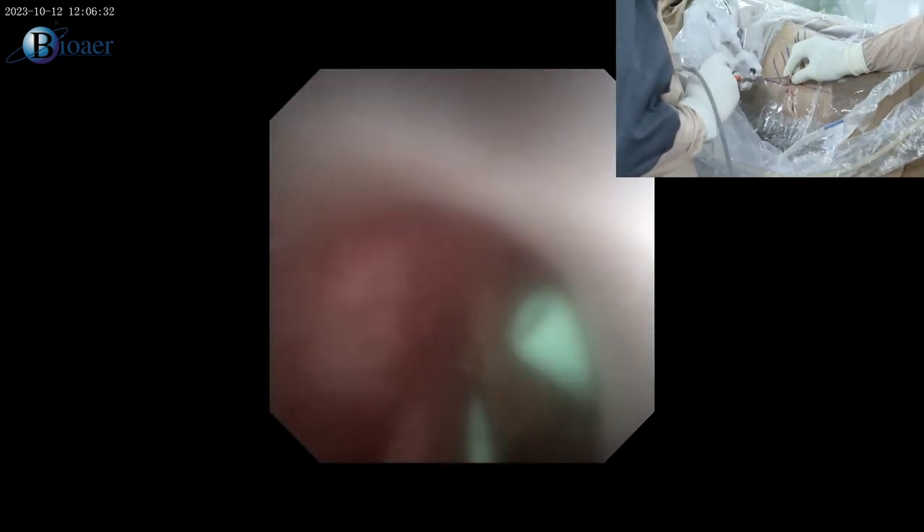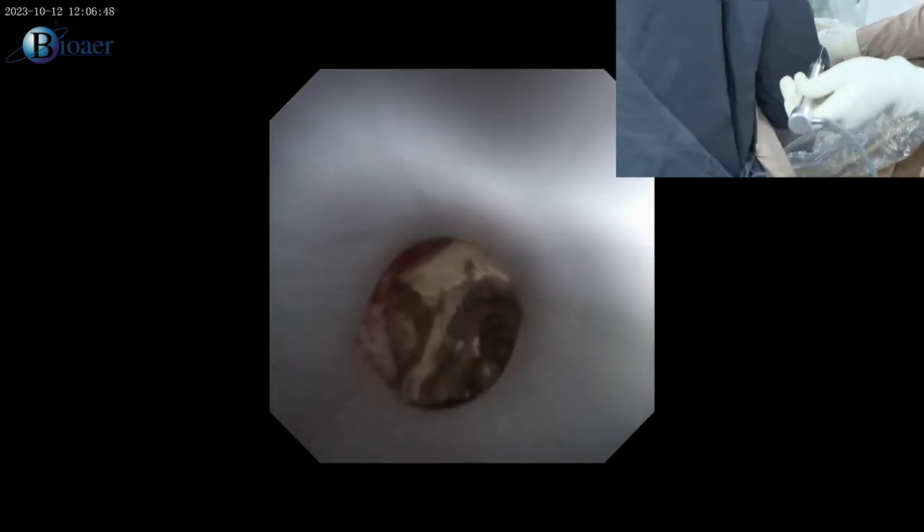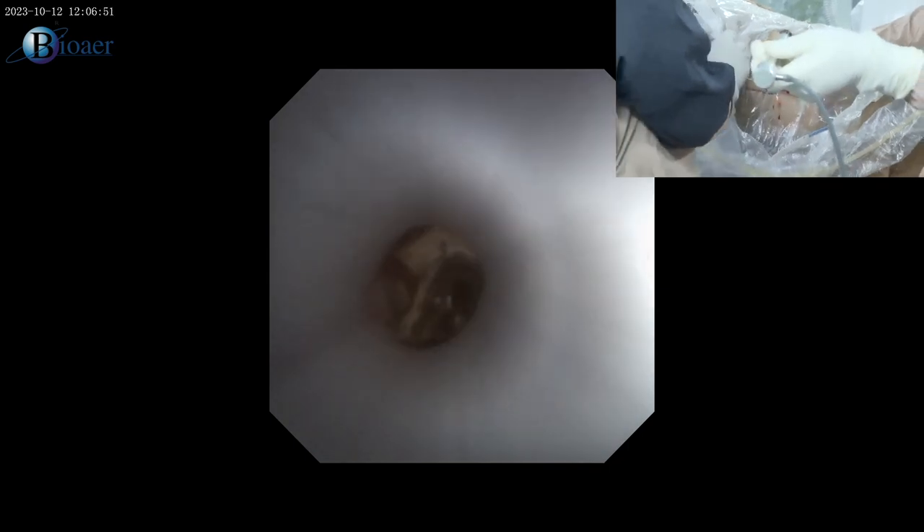My aim is to fragment stones into multiple small pieces of about 3–4 mm size. As it's a baggy pelvis the stone is floating. These stones are calcium oxalate monohydrate — completely black, very hard. Even with laser it would take hours and hours. I trap this stone with the sheet — the assistant holds the sheet and traps the stone — and we achieve effective fragmentation into multiple pieces.